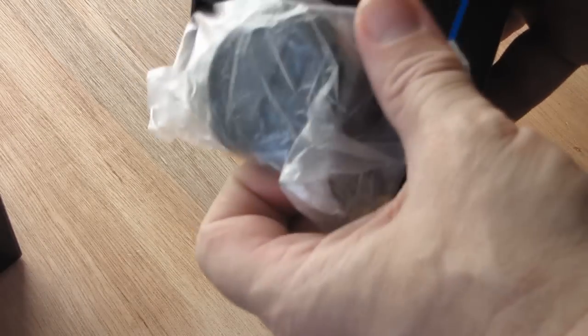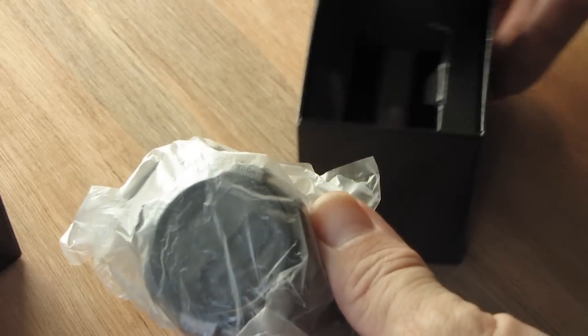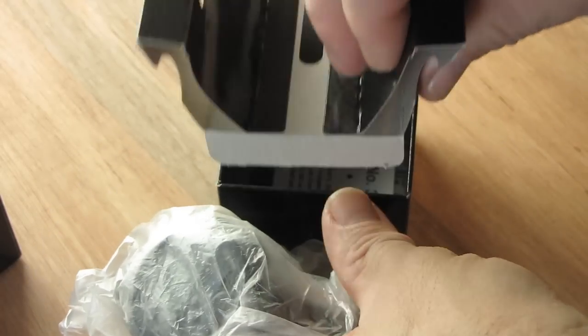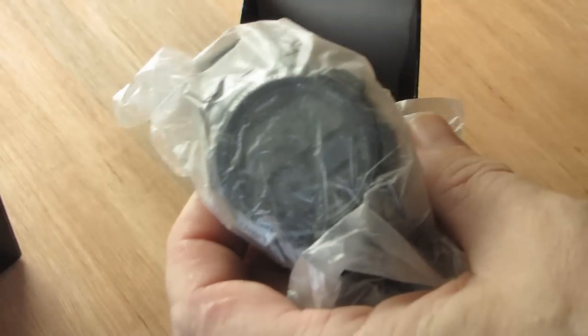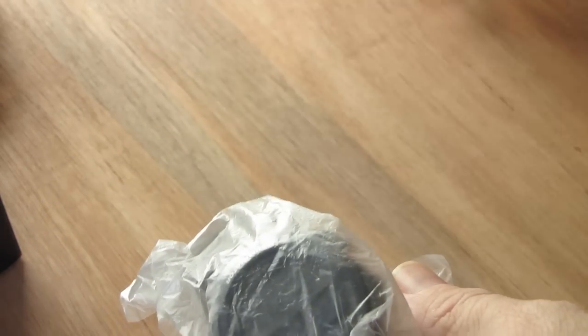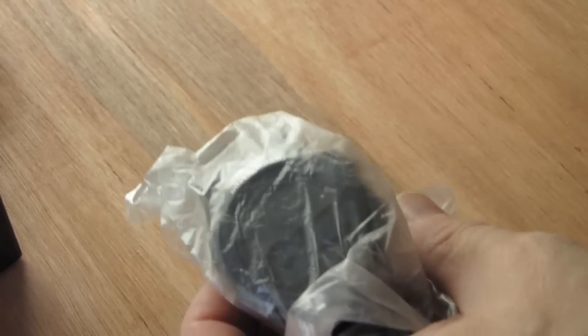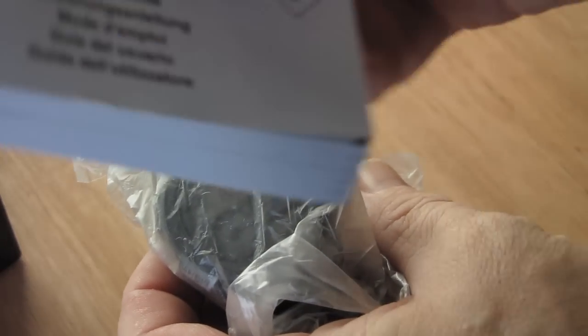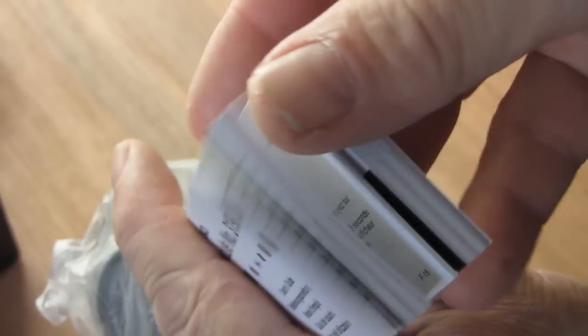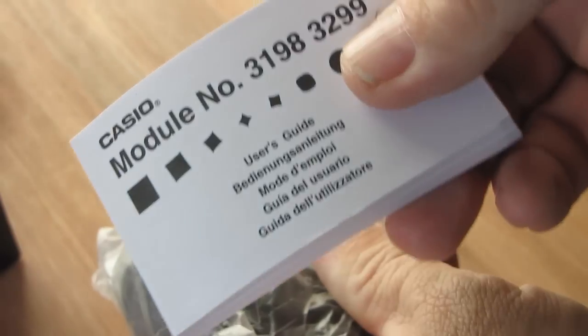Okay, it comes in a nice little graphite style box and it's got a really little but very thick user's guide. French, German, English. Okay, that's the user guide.